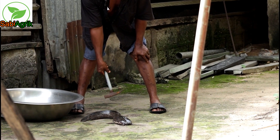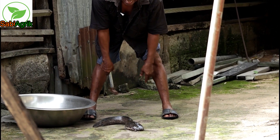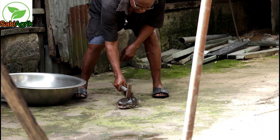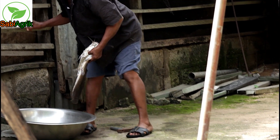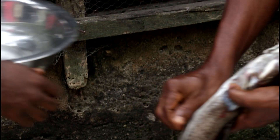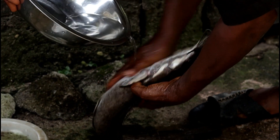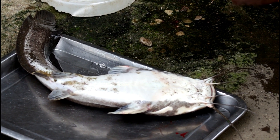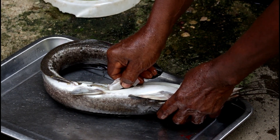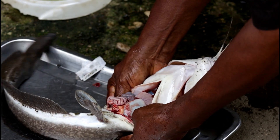We have to kill the female to be able to extract the sperm sac for the fertilization of the eggs. Of course, if it's alive, it will be difficult for you to dissect. I've killed it. Now I open. There are times, like I was telling you, you could open up and you don't see anything. That's why whenever you want to do it, you have to have a spare.